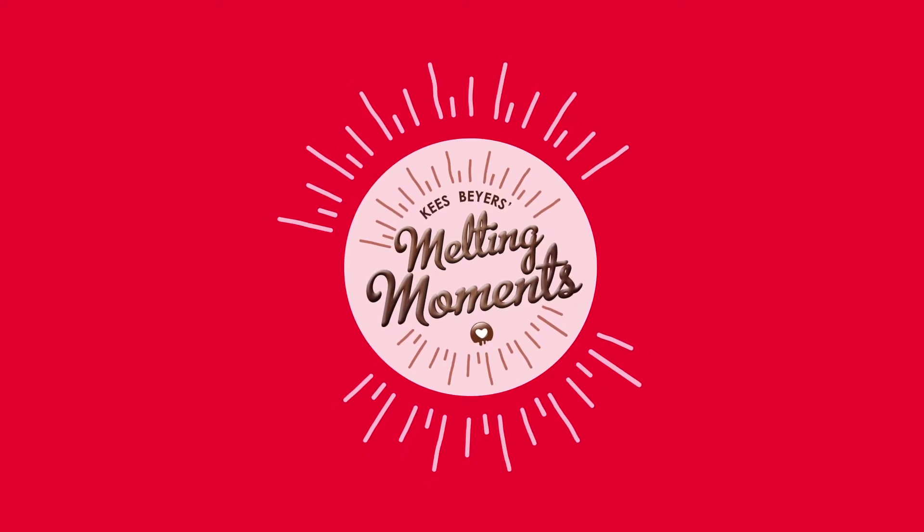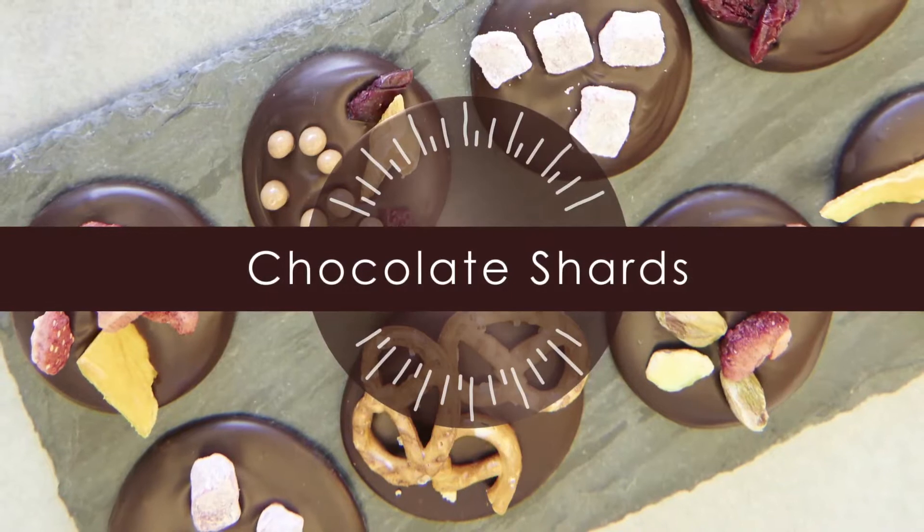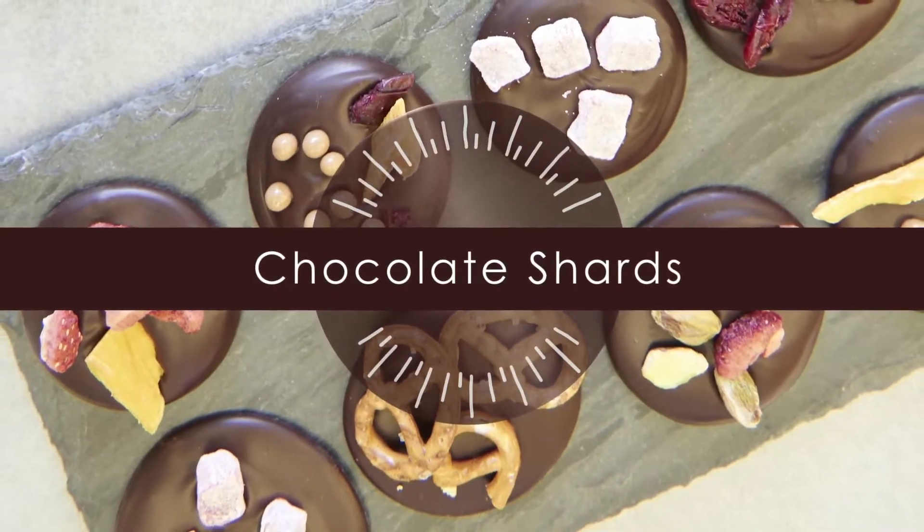I'm Kees Beiers from Beiers Chocolates. Today we're going to make some front-loaded chocolate discs and some front-loaded chocolate lollipops.